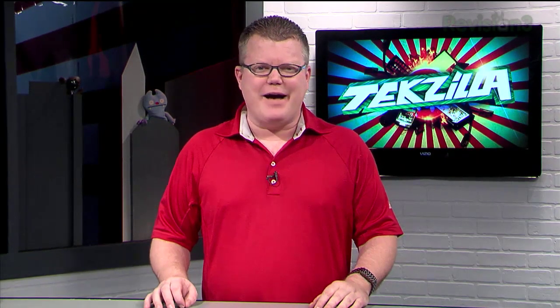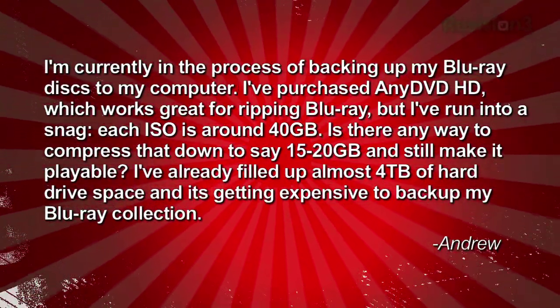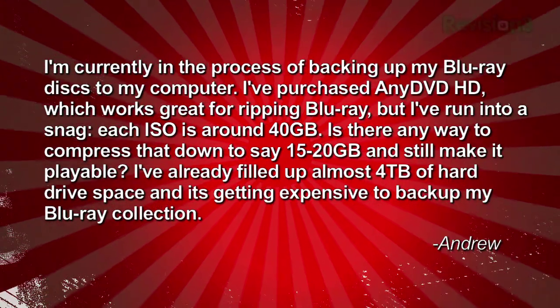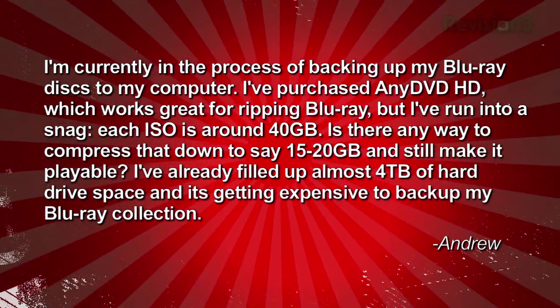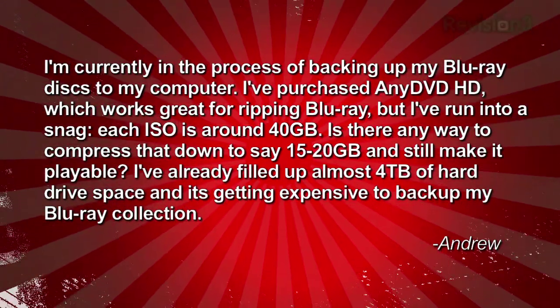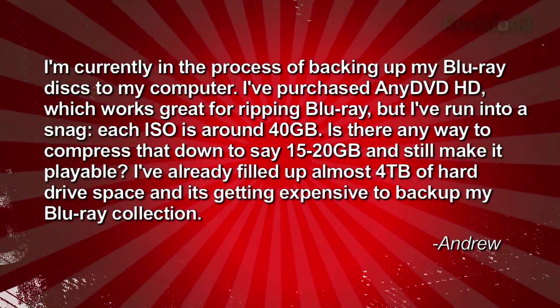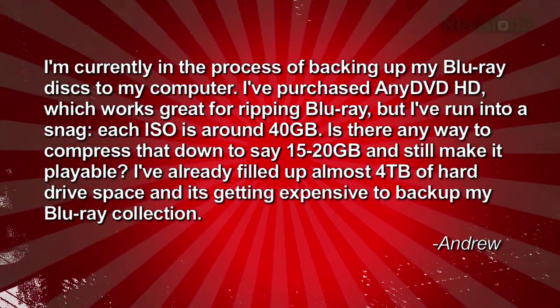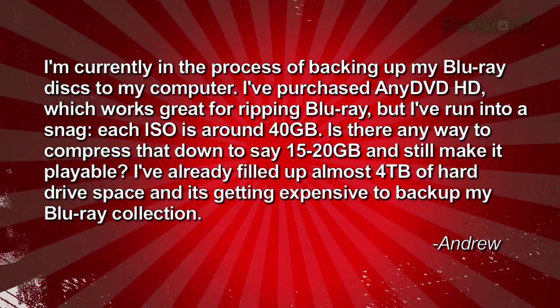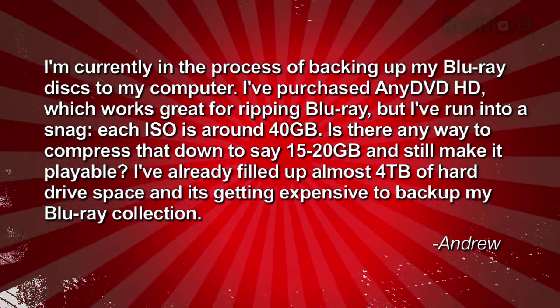We recently received a question from Andrew asking: I'm currently in the process of backing up my Blu-ray discs to my computer. I've purchased AnyDVD HD, which works great for ripping Blu-ray, but I've run into a snag. Each ISO file is around 40 gigabytes. Is there any way to compress that down to 15 to 20 gigabytes and still make it playable? I've already filled up almost 4 terabytes of hard drive space, and it's getting expensive to back up my Blu-ray collection. Signed, Andrew.